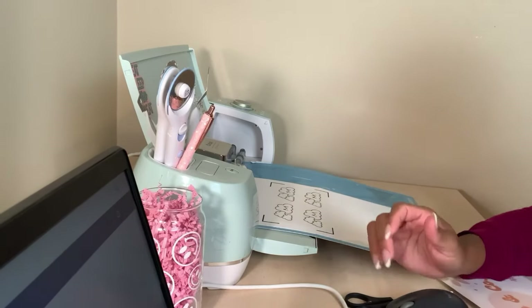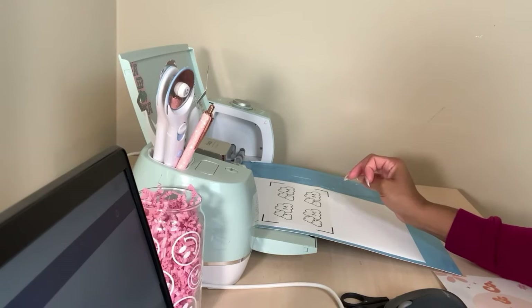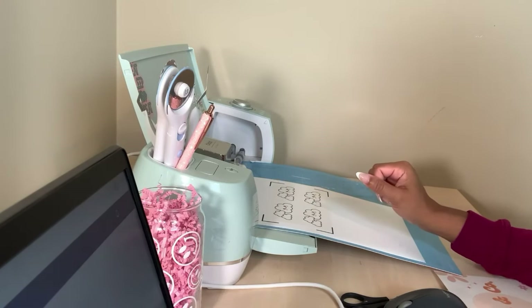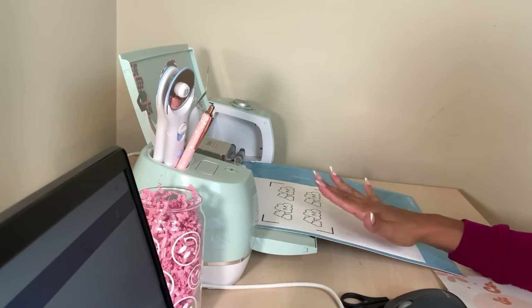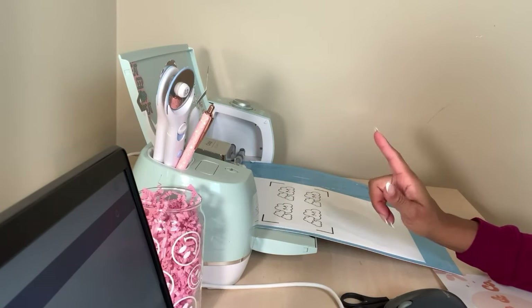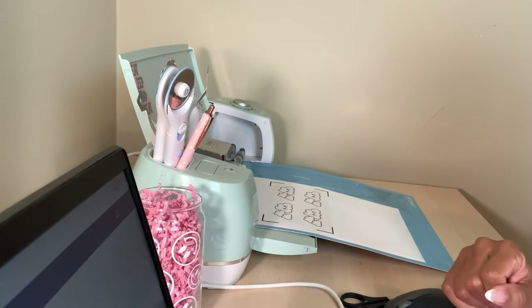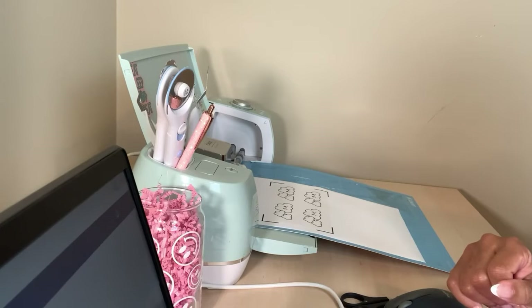I got an Etsy order — I haven't had one in a while, so it was kind of cool to get it. This Etsy order is going to be for our cloud sticker. I actually printed it already, so right now we are working on getting it cut with the Cricut. I'm going to get that going and show you how we get everything ready for shipping.